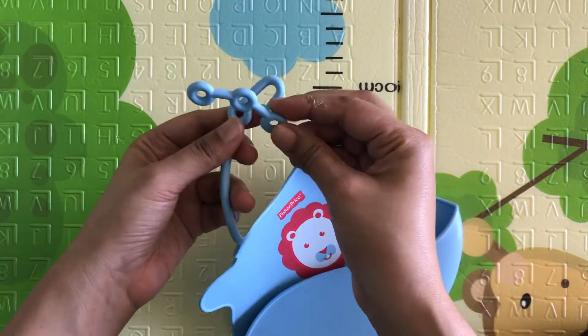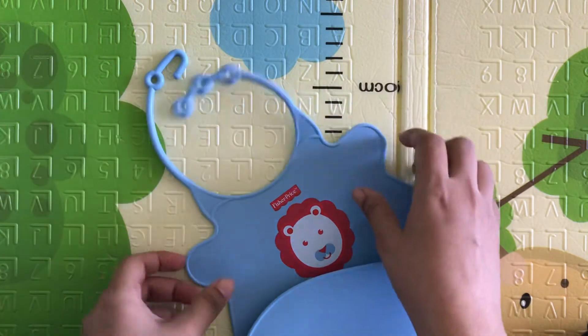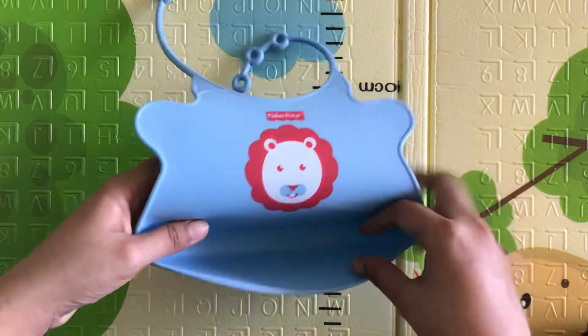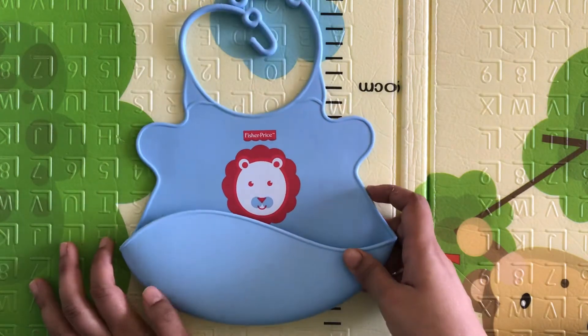It has these three buttons — you can adjust the belt accordingly as needed. It is a very good product, an intelligent and innovative product that keeps kids from getting dirty when they start solids.